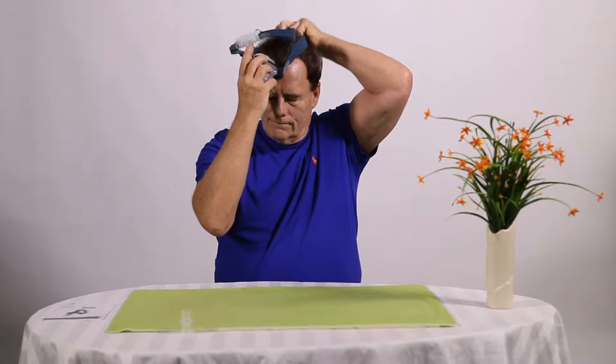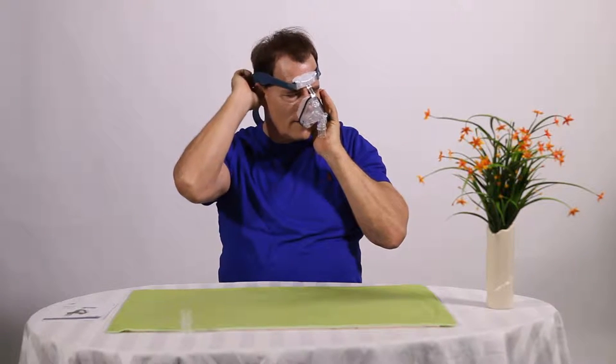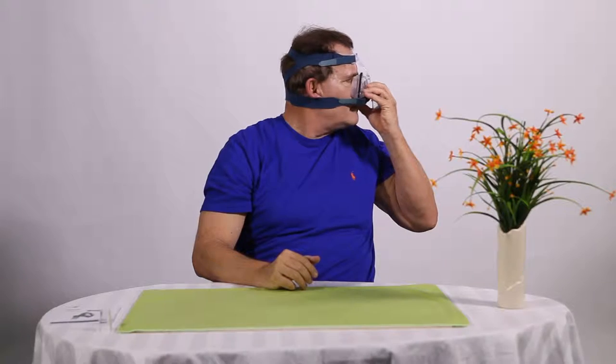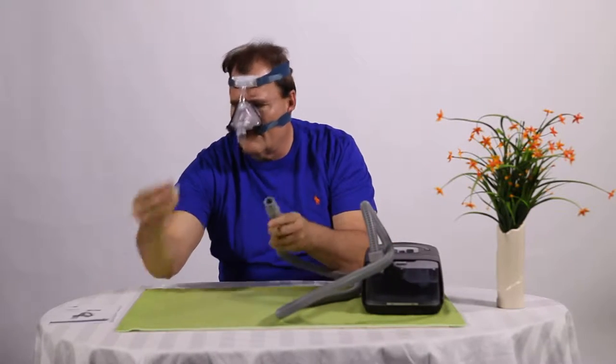Place the mask cushion over the patient's nose. Pull the headgear over your head. Gently tighten the headgear straps to the proper length to avoid leak. Connect the tube in the mask to the elbow.